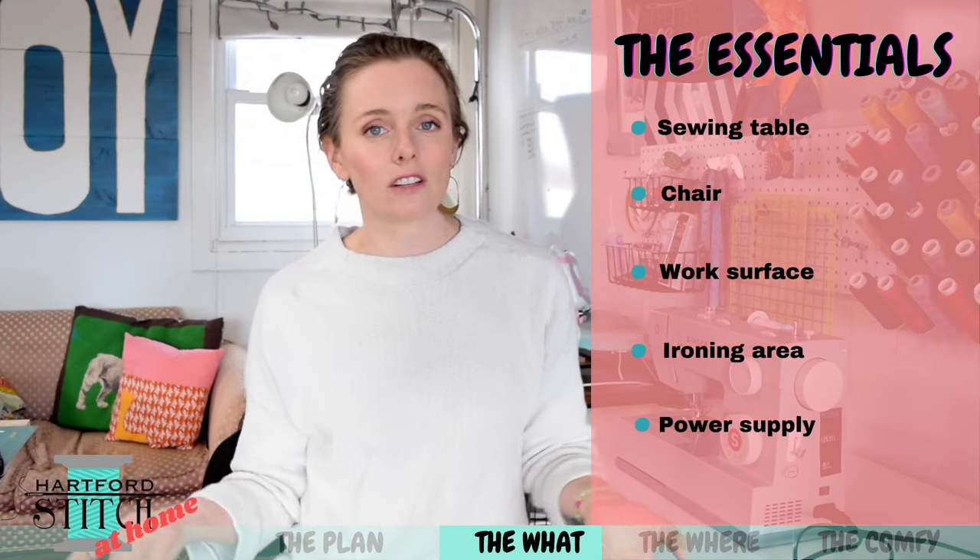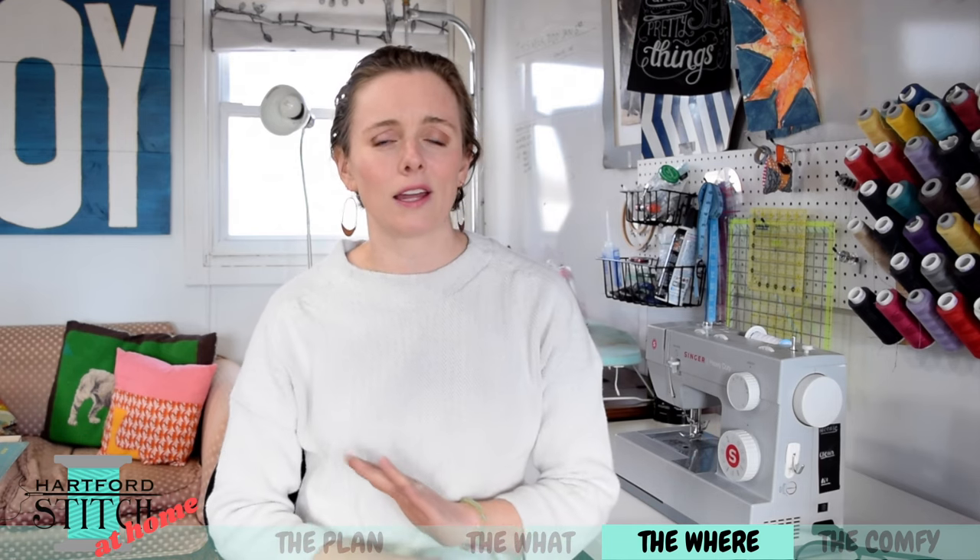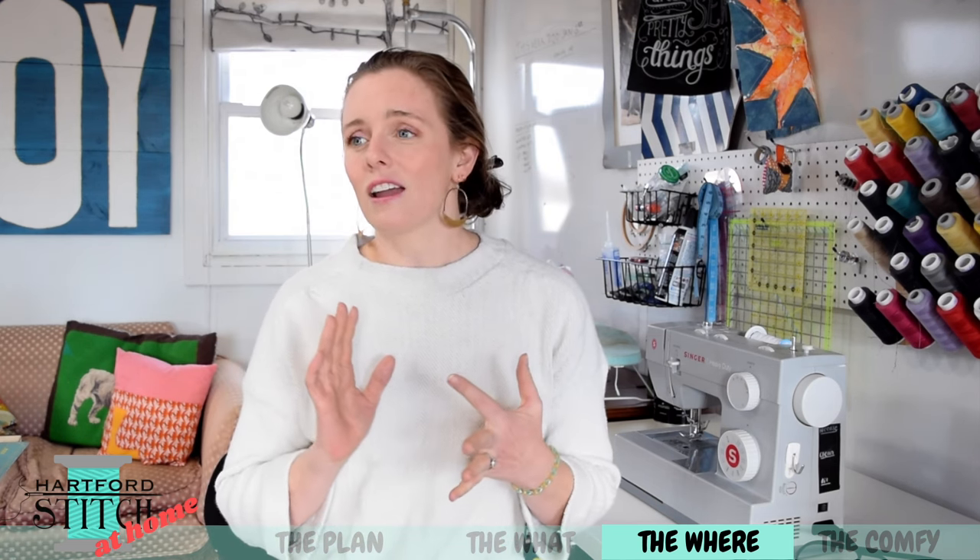And then of course we need access to an electrical outlet because all of this stuff requires power. A sewing room of course is ideal — I'm actually at home in my sewing room right now, which is about half of our attic. This is by far the biggest and nicest sewing space that I have ever had. I have worked out of the corner of our dining room, out of various bedrooms, out of the middle of my kids' playroom.